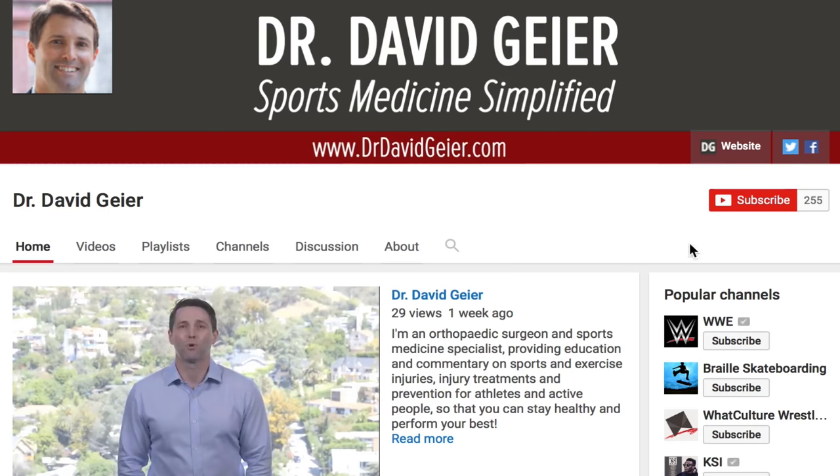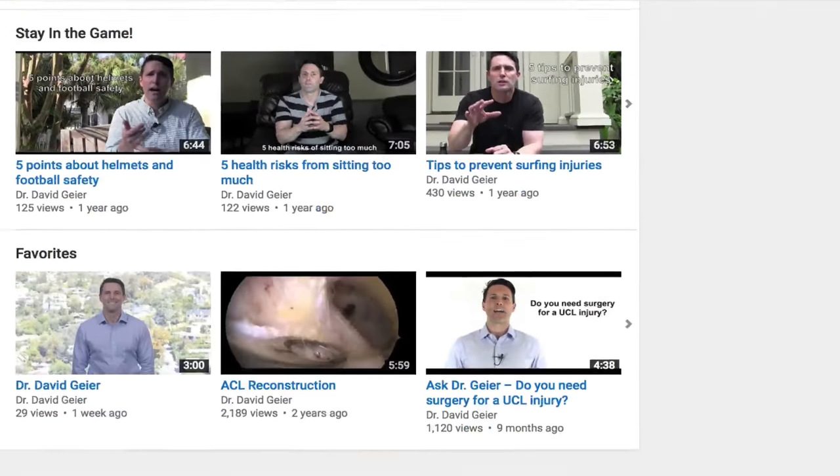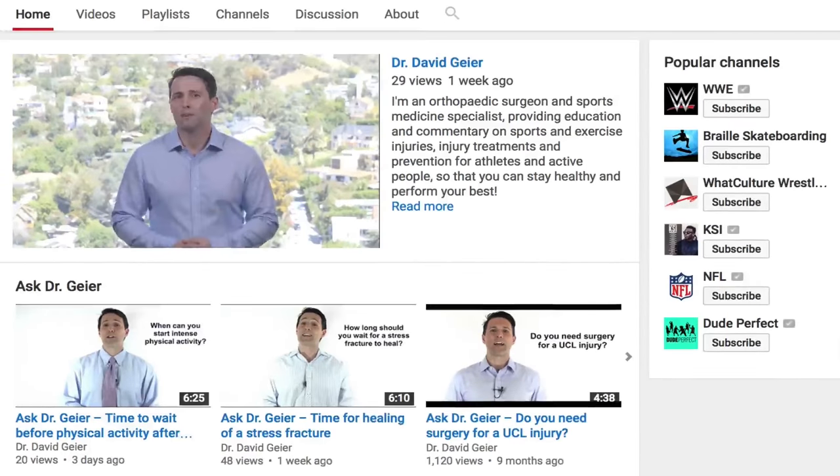So subscribe to my video channel on YouTube — click the button in the upper right corner of the page. Plus I do live videos now where I'll occasionally answer questions that you have. So if you subscribe, you'll get notifications not just of these recorded videos, but anytime I'm online live as well. So definitely subscribe to my video channel. Thank you so much for watching — I really hope this was helpful and I look forward to seeing you right here next time.